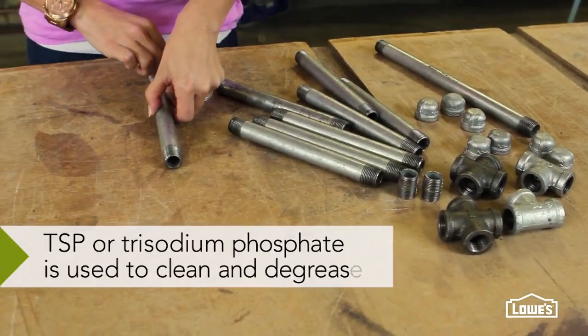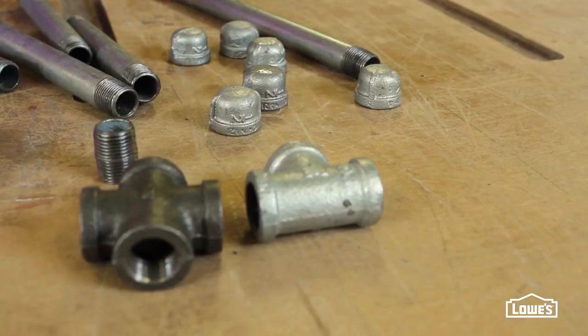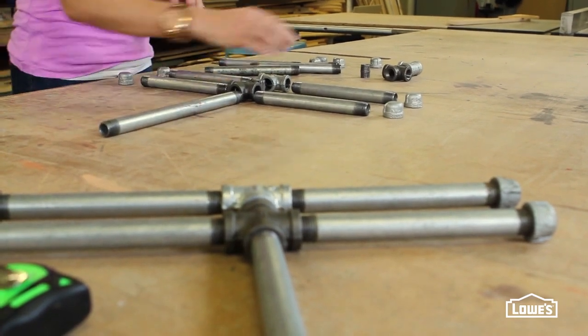Start by prepping your pipes with some TSP. I've already cleaned these up and I'm going to lay them out according to the detailed directions to create the leg braces for the table.